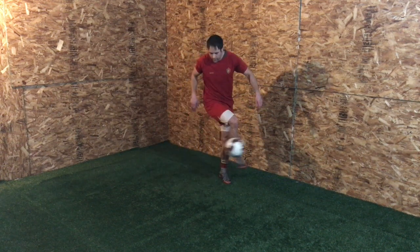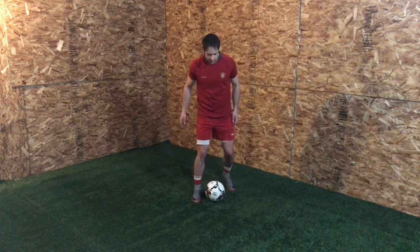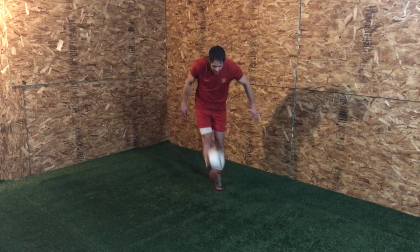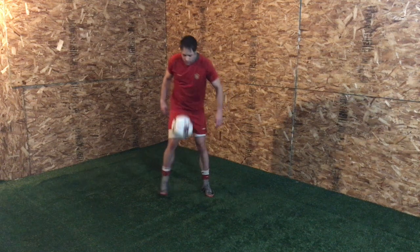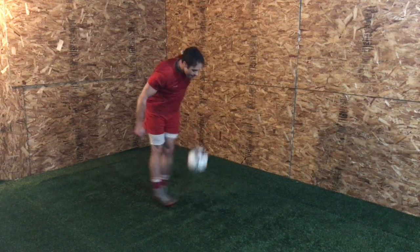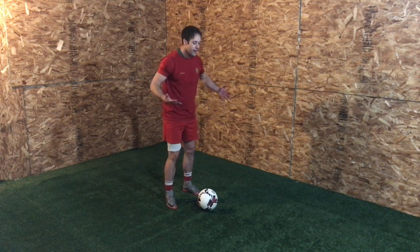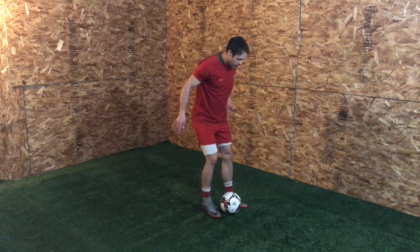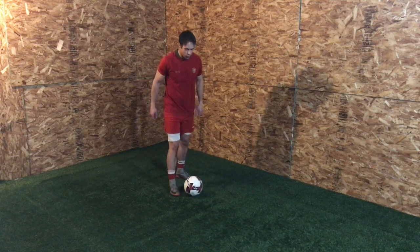Next — chops. From a standstill, both feet come together making the ball pop up. I'm just clapping under the ball with my toes, bringing my toes together and making it pop up. In order to get some real height, I'm kind of jumping into it, putting more force on the movement and skipping back a little. But to get it to go straight up, you need that perfect timing.